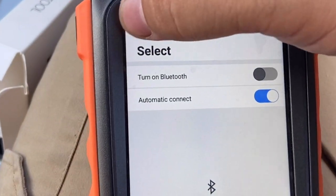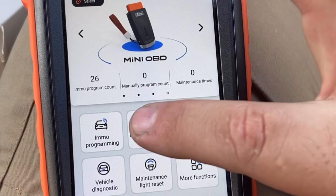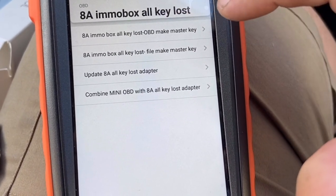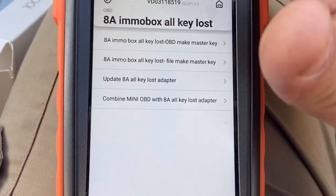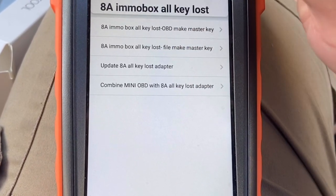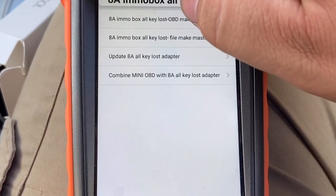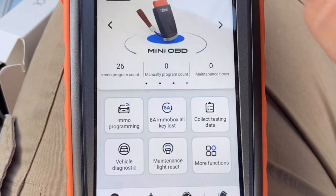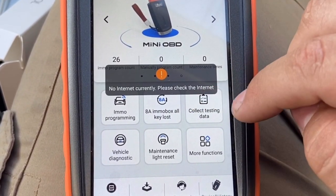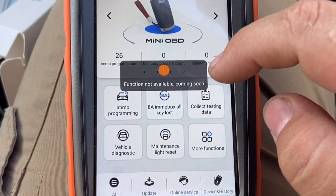The IMMO box all-keys-lost option is available; we can do that for A8 chip as well, though we need an adapter for that. Vehicle diagnostics function is coming soon, and maintenance light reset is coming soon too.